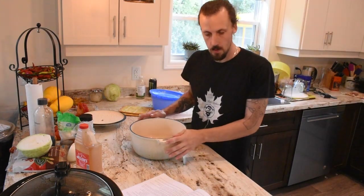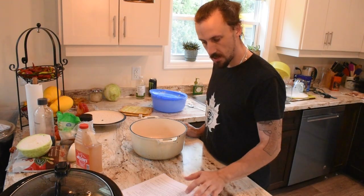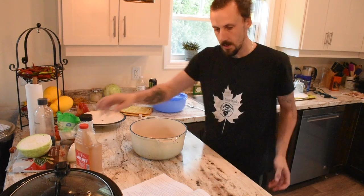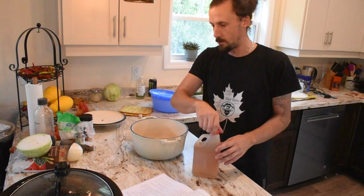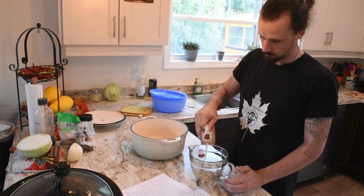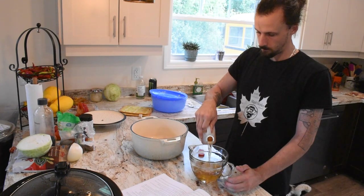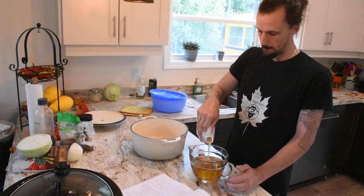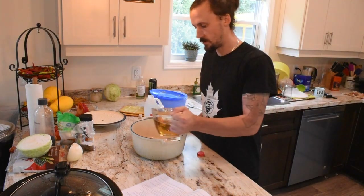Alright, so we have our large stock pot here. We're going to combine the vinegar, brown sugar, mustard seed, garlic, celery seed, and red pepper flakes, then bring it to a boil. We're looking for two and a half cups of apple cider vinegar. Here's our two and a half cups of apple cider vinegar going in.